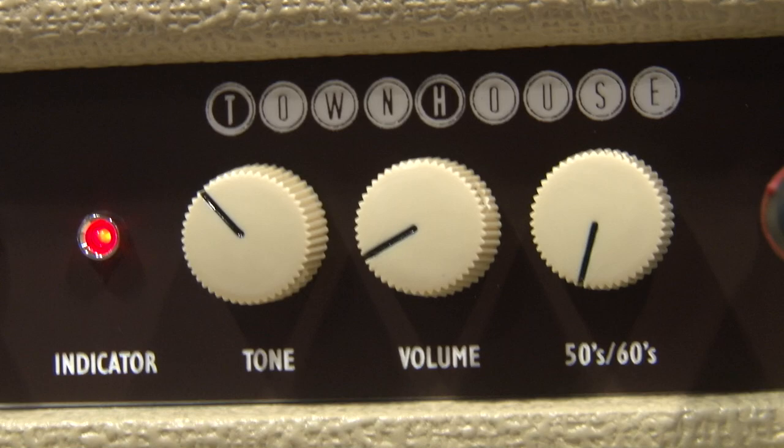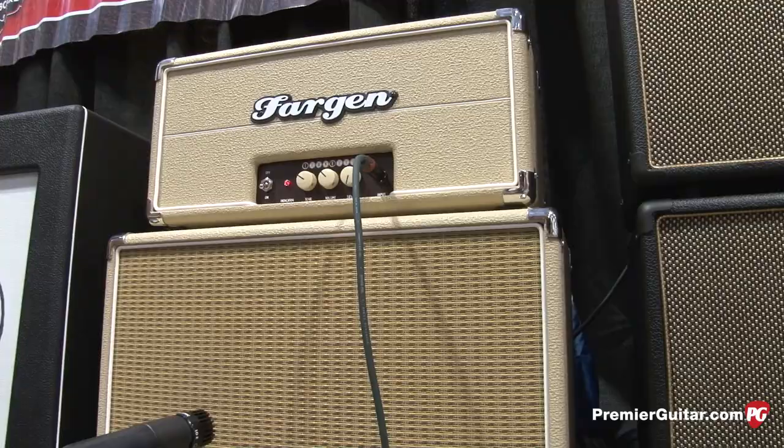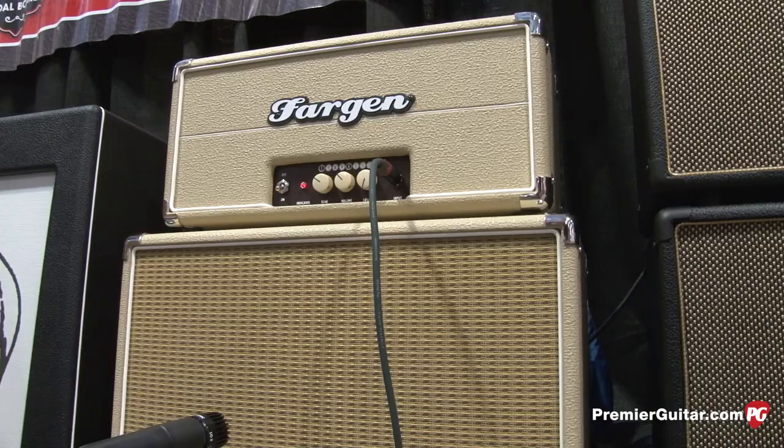Simple volume and tone. The other thing that's cool — since you've got a single-ended power tube, it's plug and play on the power tubes. You can swap almost any octal power tube: 6V6, 6L6, KT66, 6550 — and have fun tweaking tones.